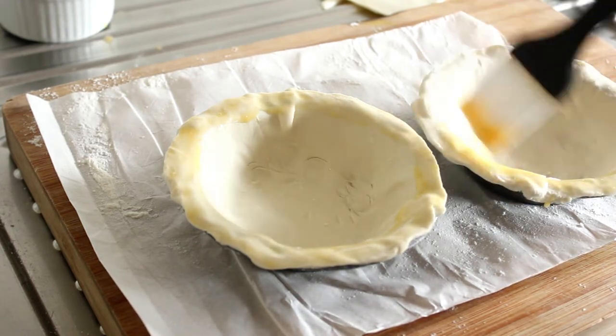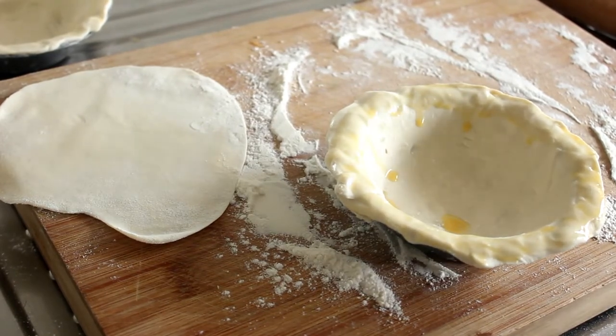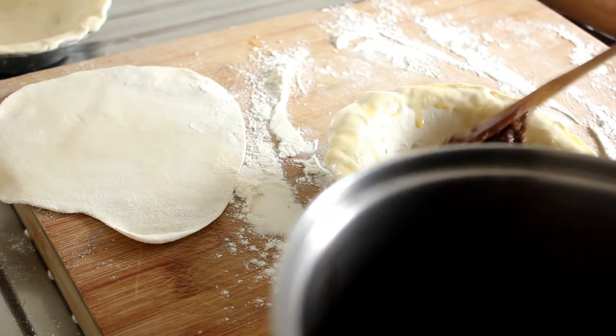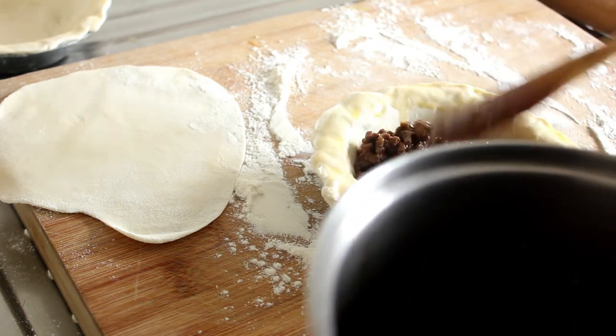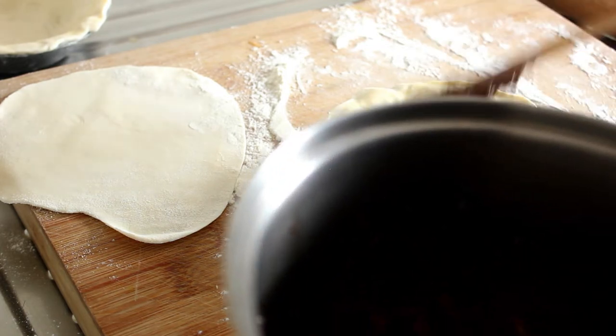Right, let's go and roll out the tops. Here's our first one — we'll just load that up. Look at that beautiful meat and that thick gravy around it. It's going to be one tasty pie.